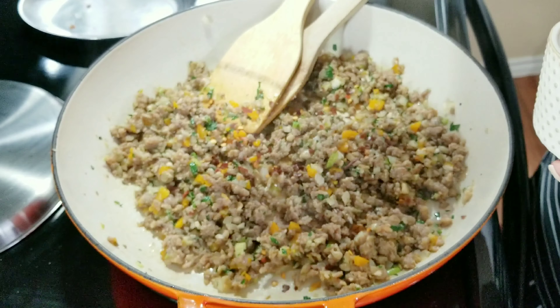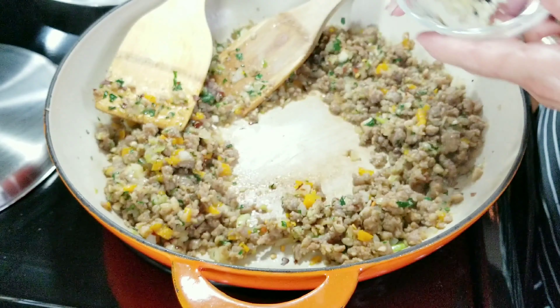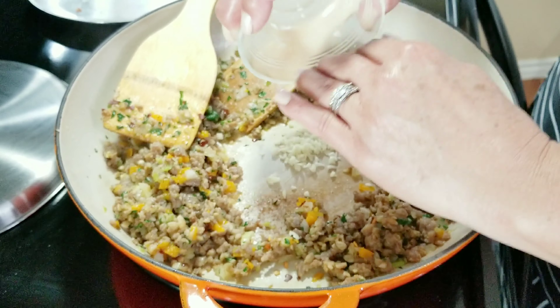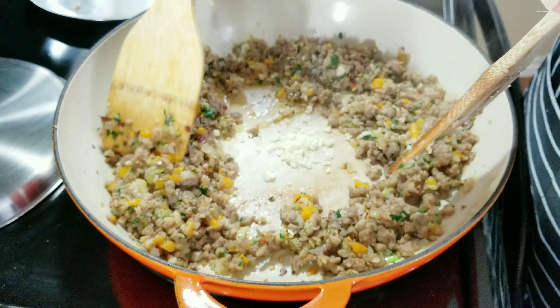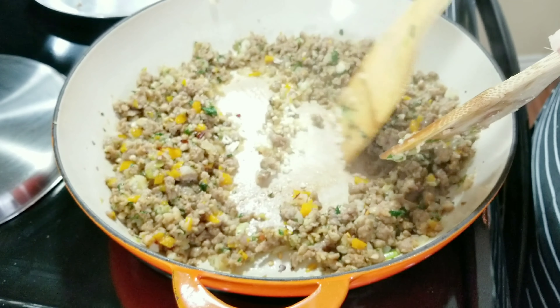Now I'm going to add some salt, but not too much because I am going to be adding some cheese. I've made a little well in the center of my skillet and I'm going to add my minced garlic. I'm going to be moving it around for about 1 minute. You don't want to burn your garlic, so just keep an eye on it.